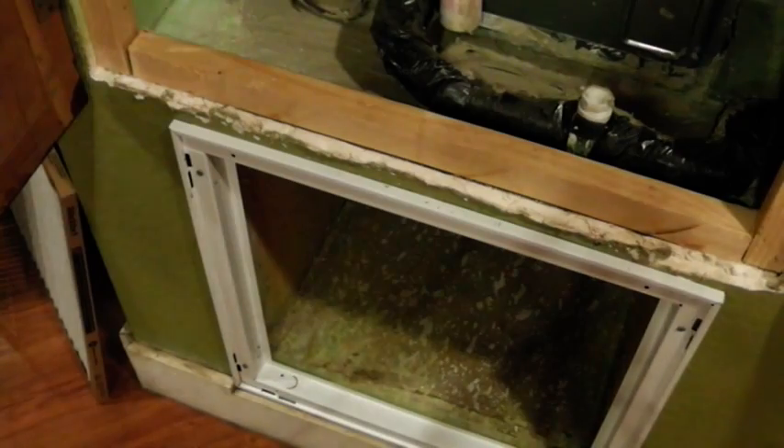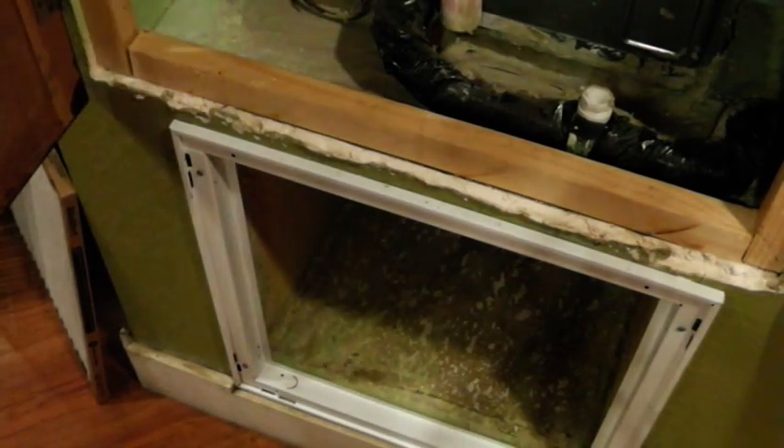Let's look at that evaporator coil. This air conditioner was installed eight years ago and it has never needed to be cleaned. Looking up there — there's your coil — I don't see anything really dirty on it, so it's going to go another year. No cleaning necessary.